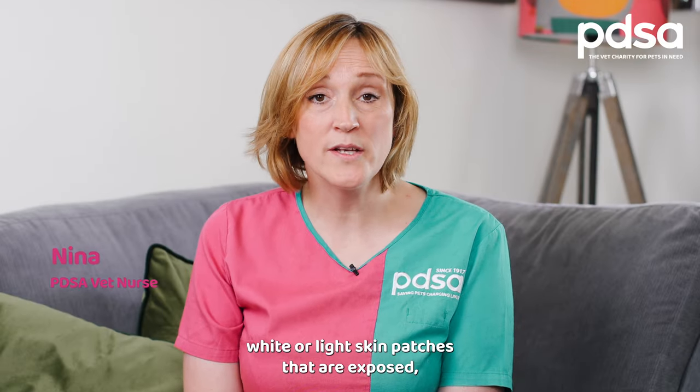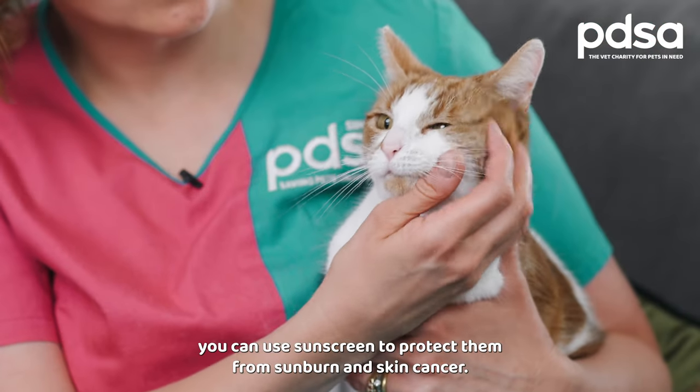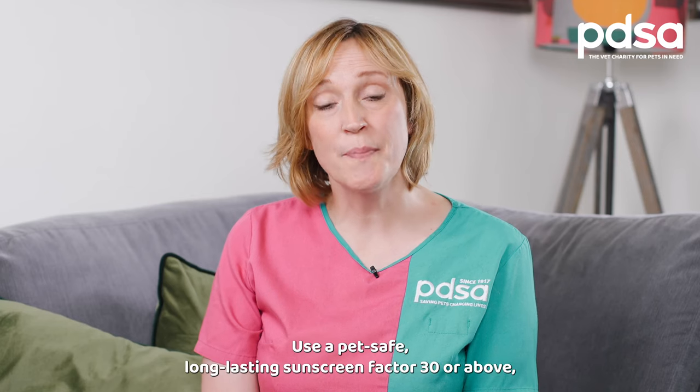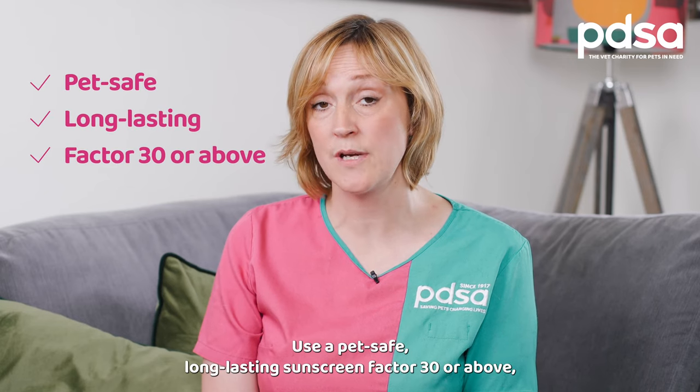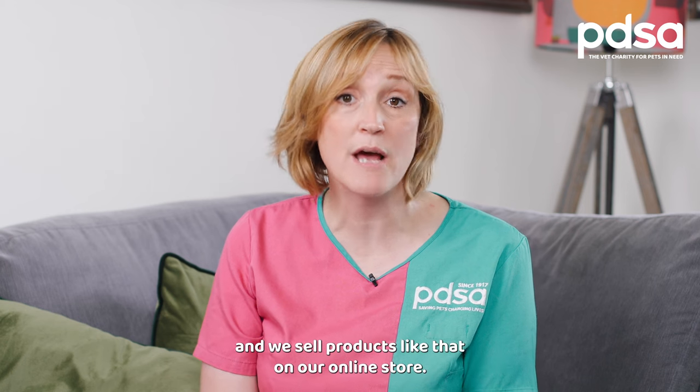If your cat has white or light skin patches that are exposed, you can use sunscreen to protect them from sunburn and skin cancer. Use a pet-safe, long-lasting sunscreen factor 30 or above — we sell products like that on our online store.